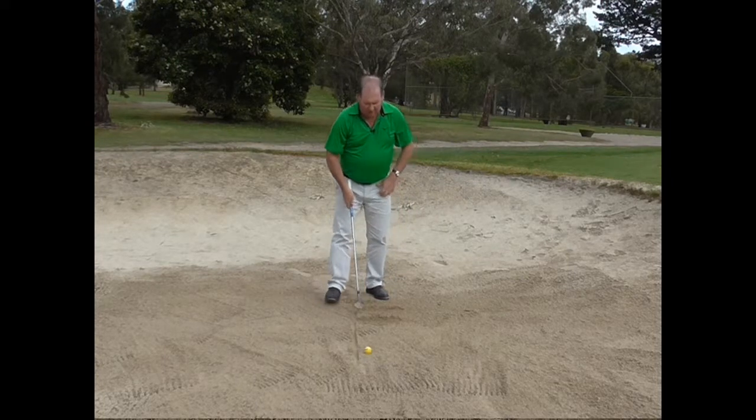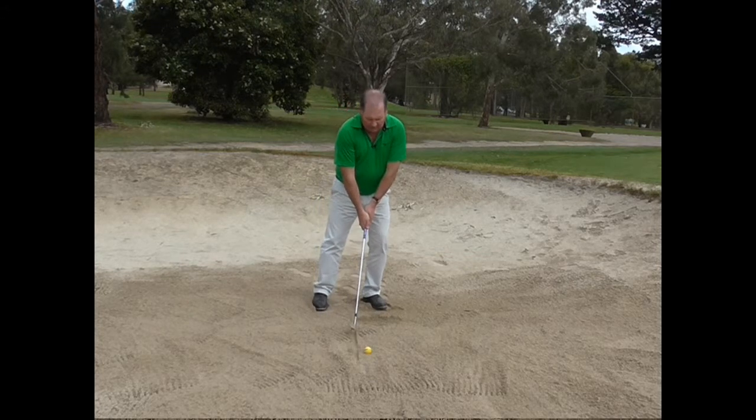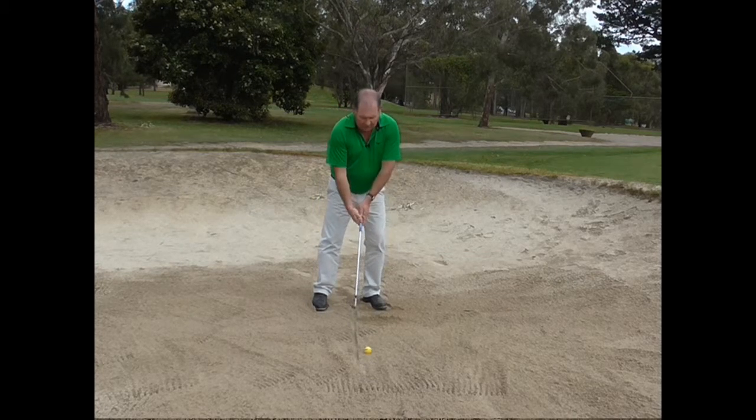And again — so I am hitting the line pretty close. I do it one more time: line in the middle, weight forward by getting my nose in front.